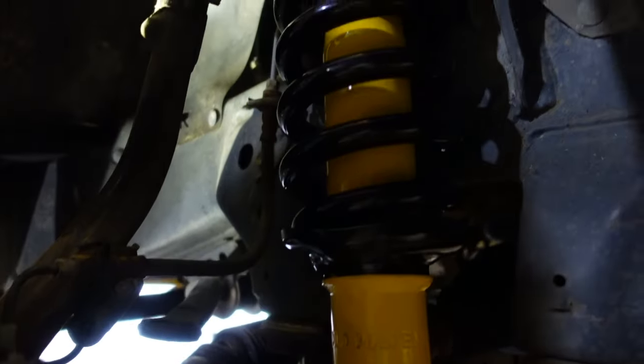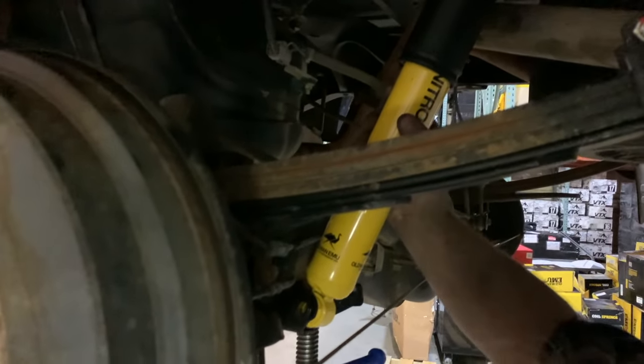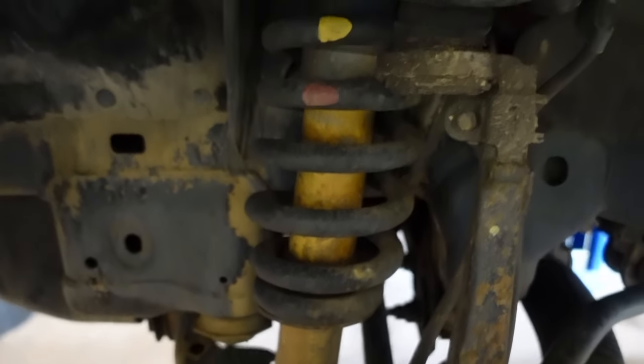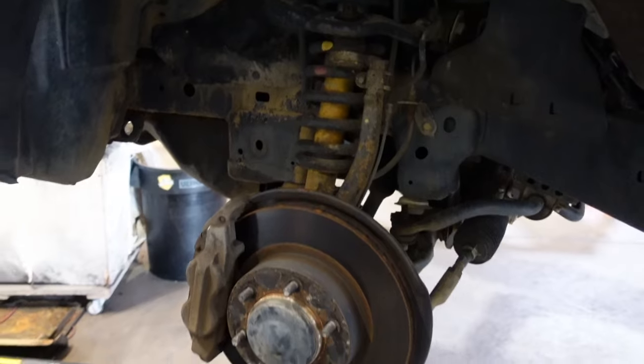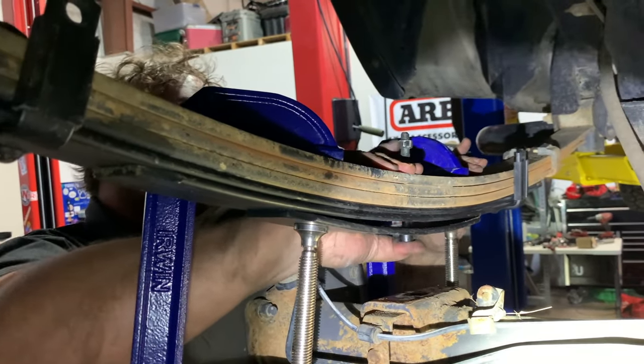In the front we did Old Man Emu coilovers and Old Man Emu springs. I did medium springs because I didn't want it to ride really rough, and I'm not putting much weight up front. In the rear, we did Old Man Emu's Nitrocharger shocks. This thing rides so smooth now. The original Bilsteins were really rusted and very old, but the truck still drove nice. Now with this new setup it rides really, really good. The rear end is sitting up a little bit higher — we added an Icon leaf in the rear and took out the overload leaf. But I'm okay with that because it still sits up pretty good with new suspension that won't sag. I'm very happy with how this turned out.